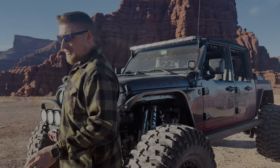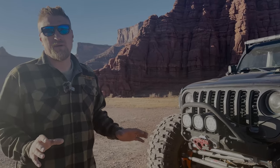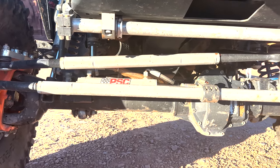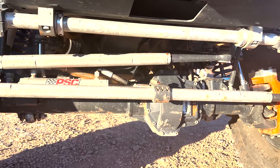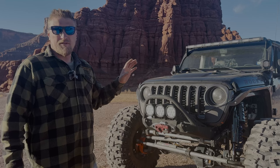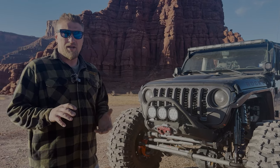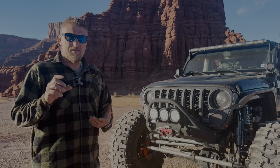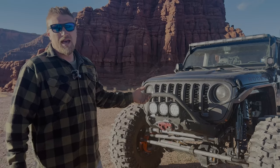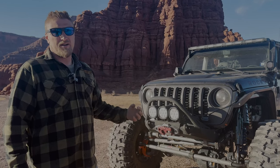We did the Fusion 4x4 Dana 80 rear with half-inch thick wall four-inch tube and 1550 axle drive shafts. Up front, we did the Super Kingpin 60 — that means we have Reid knuckles and a king pin, so there are no ball joints. To top it off, we have two-and-a-half-ton steering and 1550 axle shafts. They're F550 CVs, which is even thicker and stronger than three-quarter-ton, along with 1550 Branik U-joints — very, very strong.